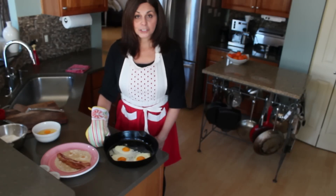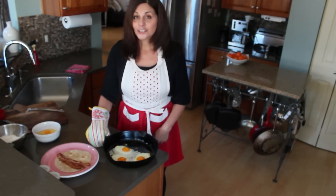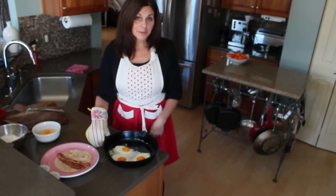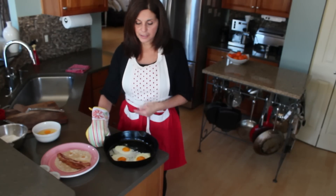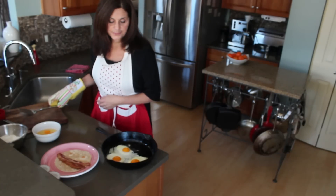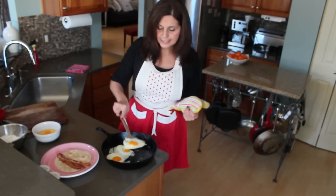Hi, this is Angela. Today I'm going to show you how to make an oven-fried sunny-side-up egg. You know how hard sunny-side-up eggs are because they don't usually get done on the top, and then they get too done on the bottom. These eggs are perfect — they were oven-fried for about six minutes.